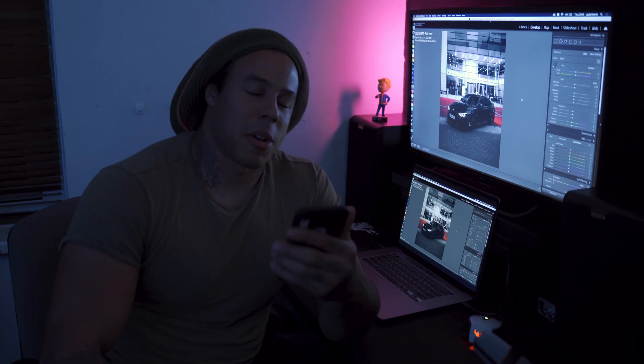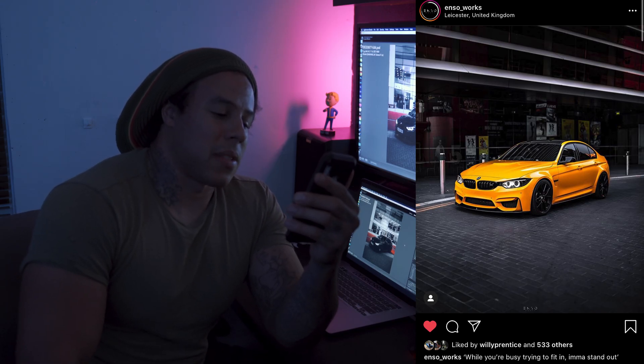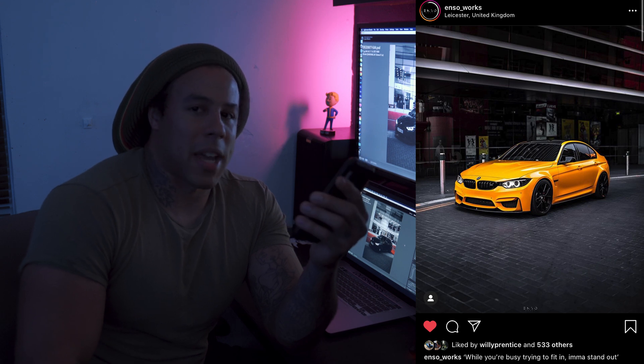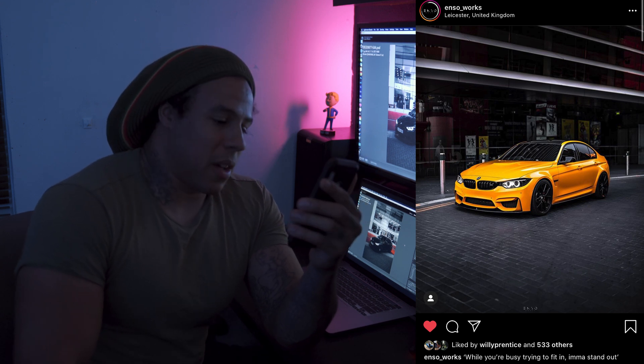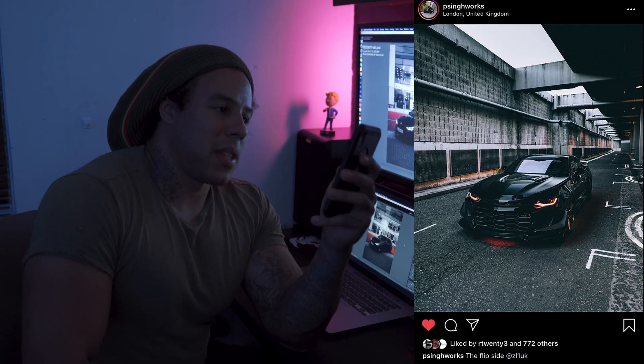We've got my boy Jake, known as Enzo Works on Instagram. As you can see, his watermark is very small but you can make out what it says — it says Enzo, his logo. He used to have it really big but he obviously fixed that, and so did mine. I went back to my old pictures and my logo was a little bit too big. We've all been at that beginner stage where you want a big logo, then you realize it's way too big.